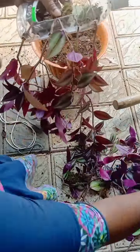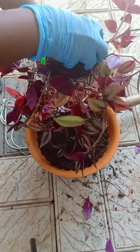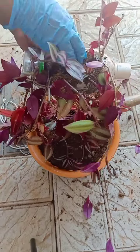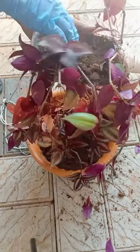The idea is to put the cuttings in the holes. We put the potting mix in a little bit. The pin is hanging with a little bit around.